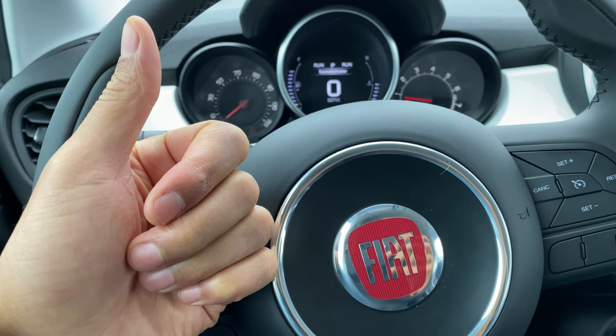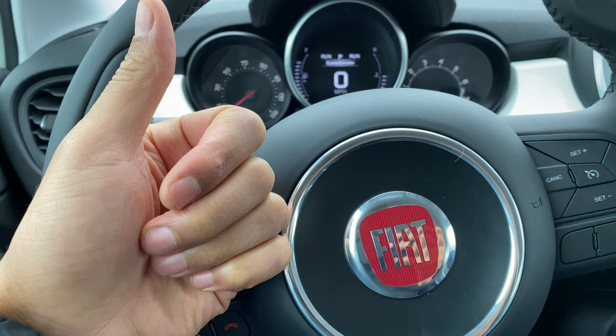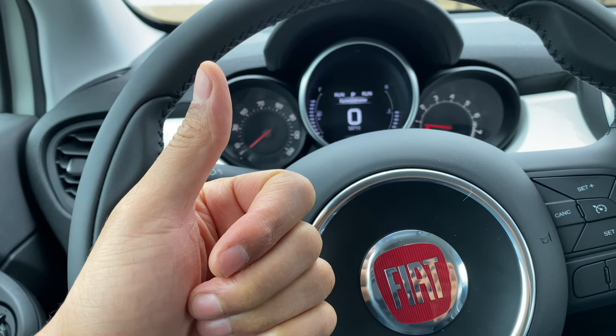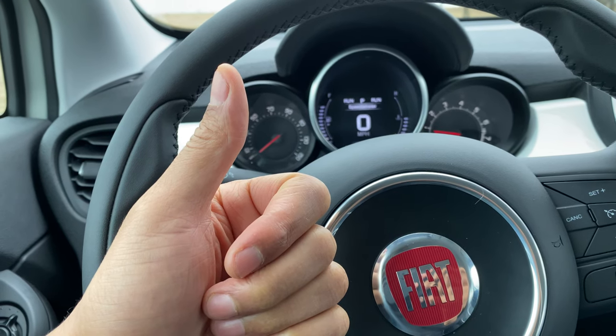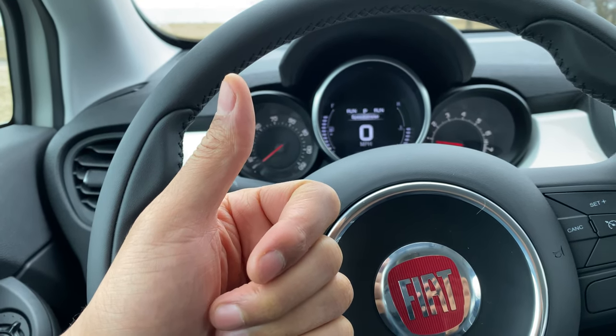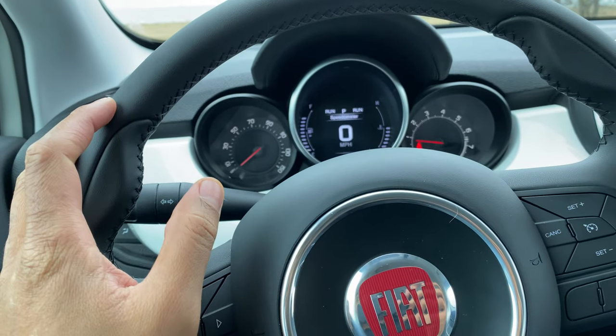All right, today I have a Fiat 500X and I'm going to show you where the cruise control buttons are located on this vehicle. But before we get started, if you find my content helpful, can you give me a thumbs up as well as subscribe to my channel? I'll appreciate it tremendously.